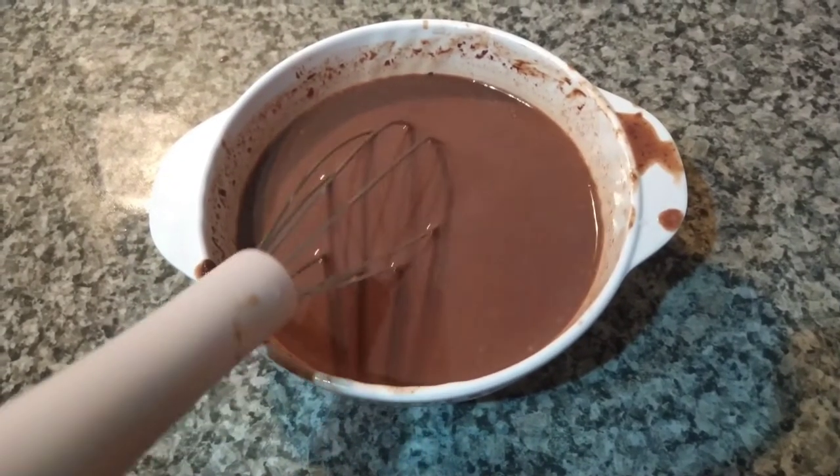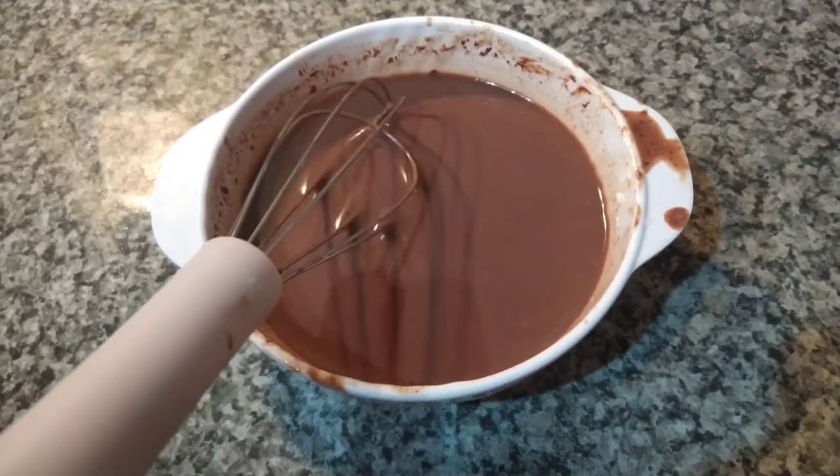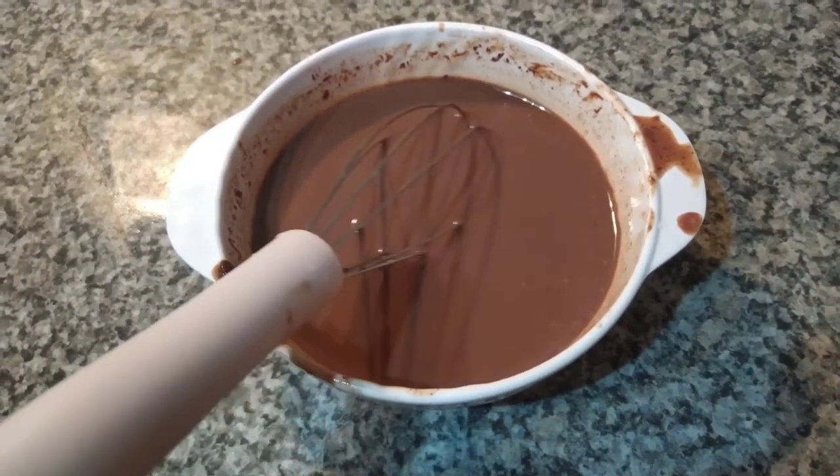After I put the thick cream into the mixture, I put it in the microwave so it melts for 30 seconds.